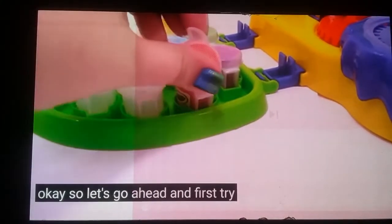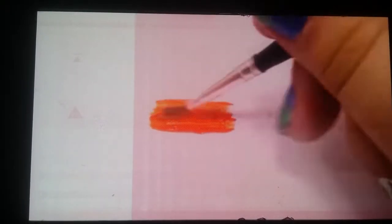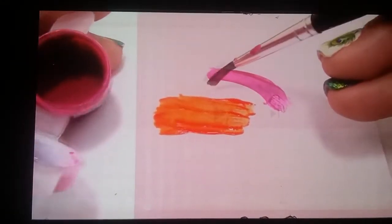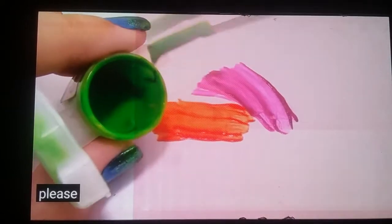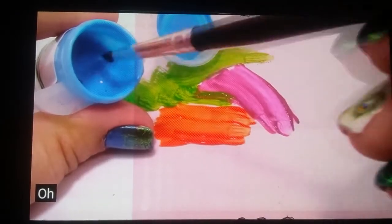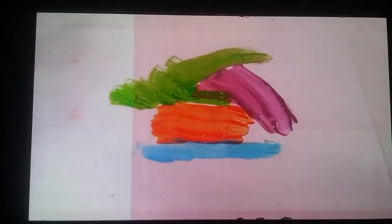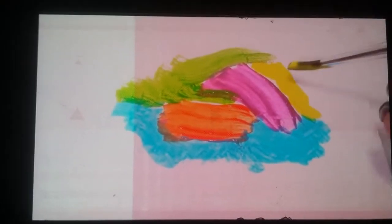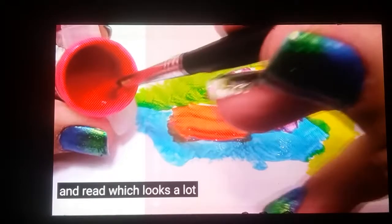So let's go ahead and first try our orange paint. Now purple, blue, yellow, and red — which looks a lot more like pink.